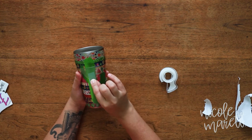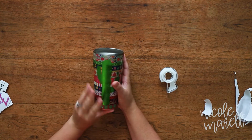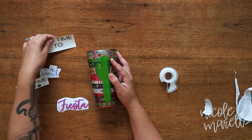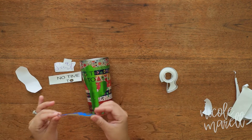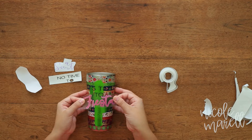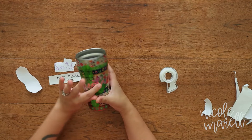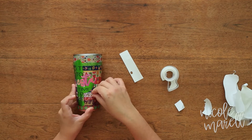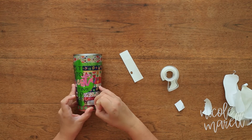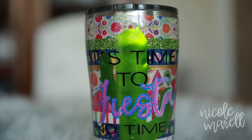Smooth it out — and my favorite part of all is when you get to pull the transfer tape off. I decided to stick with the fiesta theme and went with an 'It's time to fiesta' decal, because mama loves the fiesta. Once you've placed all your decals, all that's left to do is put your final epoxy coat on.